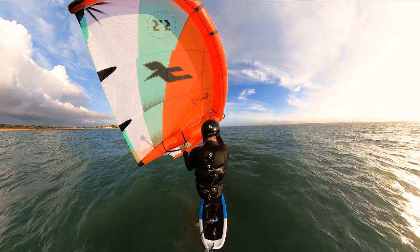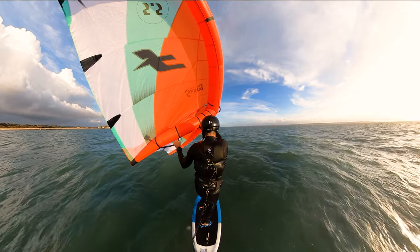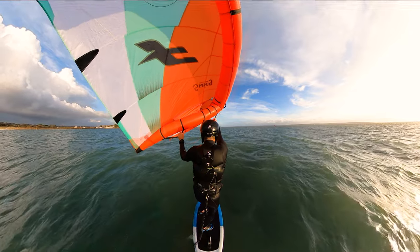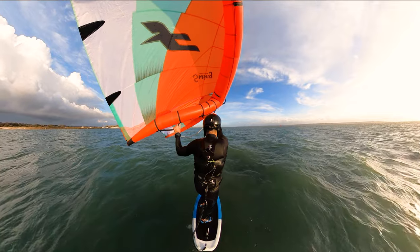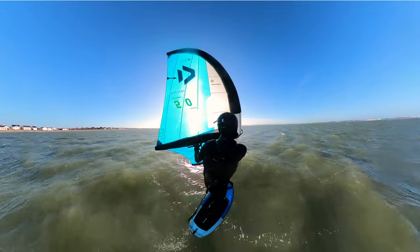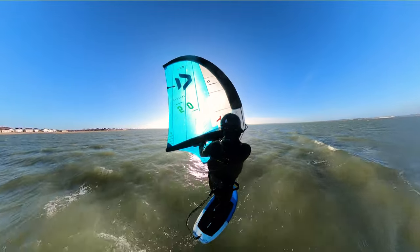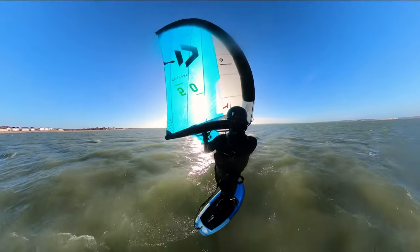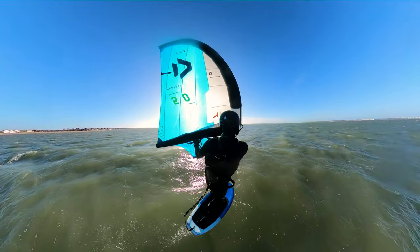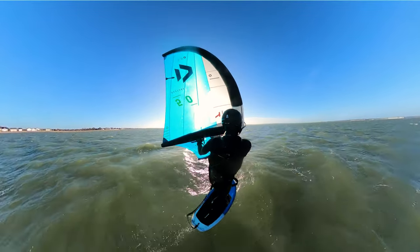Let's move on and look at a clip where I'm really driving upwind much more aggressively, so we can see a much more aggressive toeside stance in order to hold the board on track. In this clip I'm driving really quite hard upwind — this was a video where we were doing an upwind run before a downwinder on the swell, so I'm really pushing hard to get upwind.